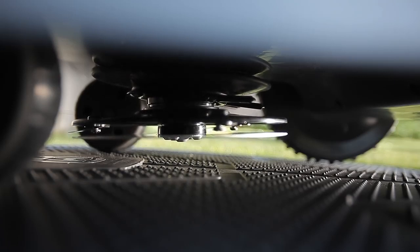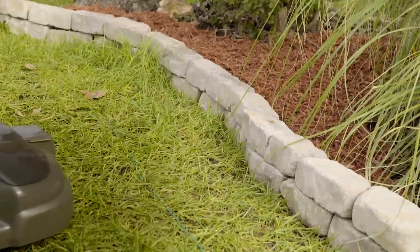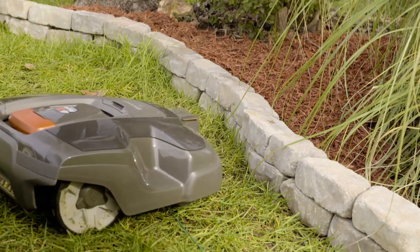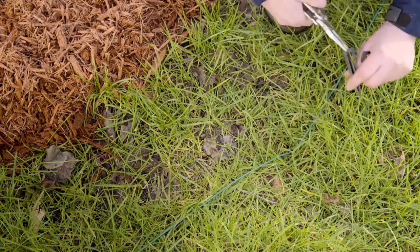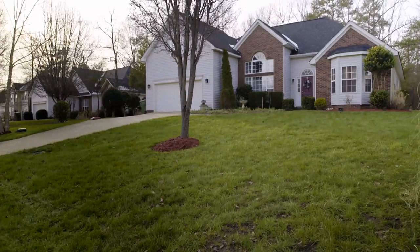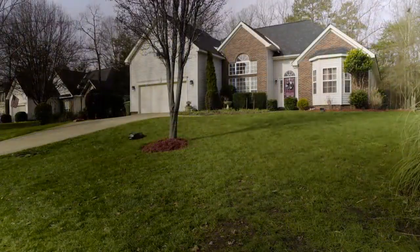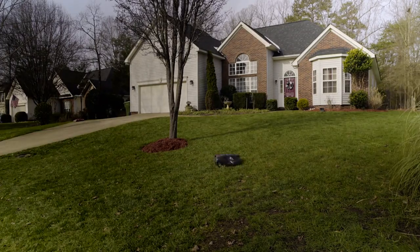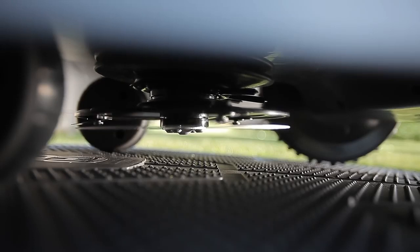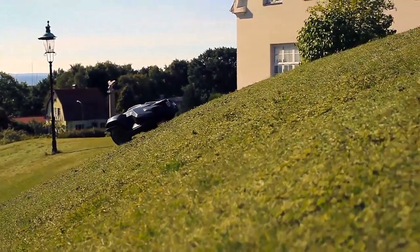From the start, set the cutting height to max. Take some time and observe the robotic lawn mower in action, especially how it keeps the desired distances to obstacles — most of the time you will need to fine-tune the wire placing for an optimum result. When the lawn is completely cut, within days, you can start lowering the cutting height until you reach your desired height. From now on, your lawn will always look perfectly mowed. Your neighbors will most likely ask why it mows an already mowed lawn — the answer is that it maintains the lawn by cutting a few fractions of an inch at a time.